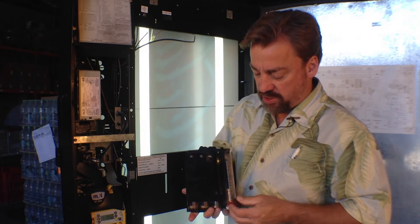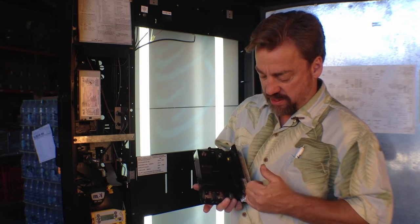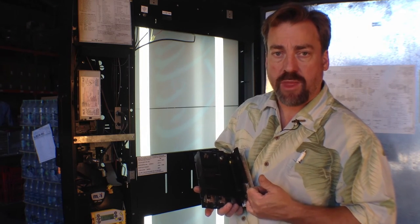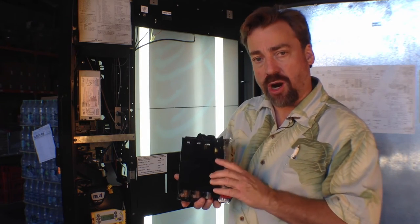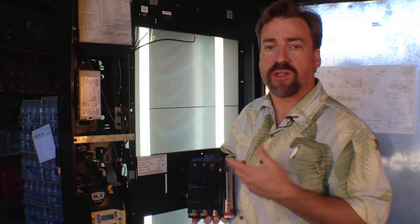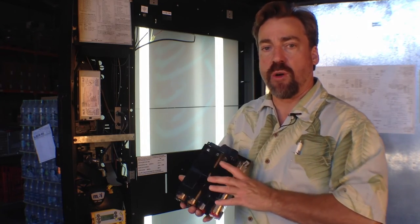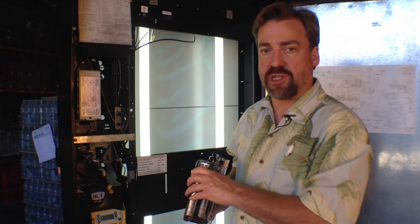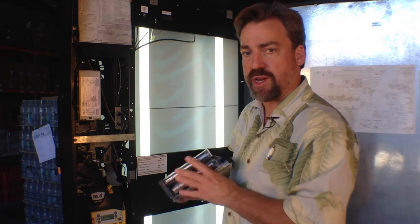Once you have cleared out the coin or coins that were a problem, you're going to put the cartridge back in the coin mech and then dispense coins. Once you do that, the machine knows that it's working again, and now you'll be able to put coins in the machine and dispense them to test it and confirm everything's working just fine.